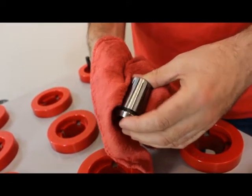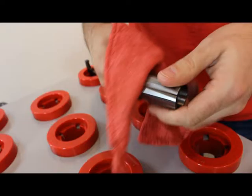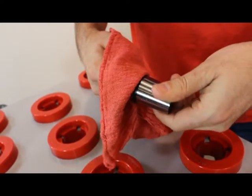Then, using a dust-free cloth, wipe it down to remove any dirt, dust, chips, or particles still left on the collet.